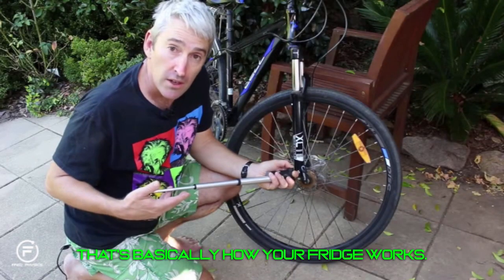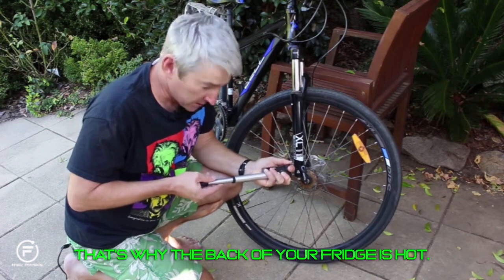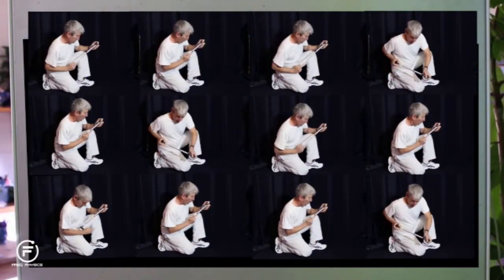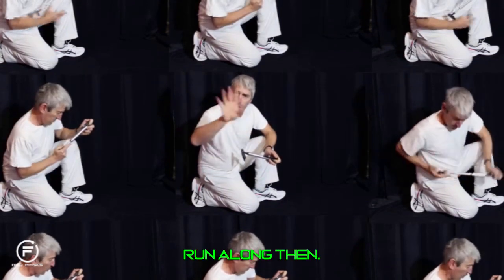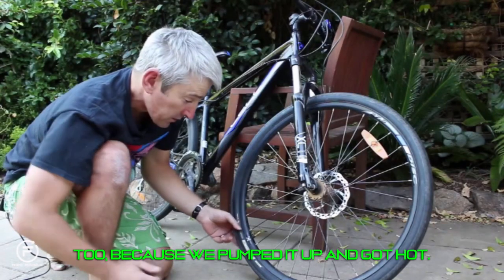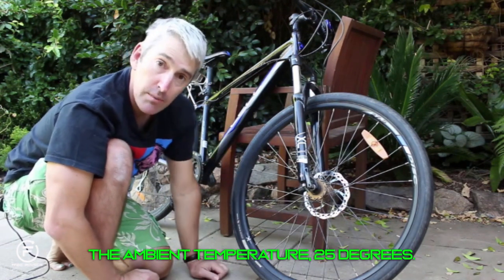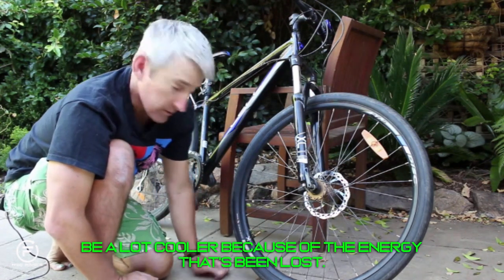That's basically how your fridge works. There are pumps compressing refrigerant, letting it sit until the energy dissipates — that's why the back of your fridge is hot — and then releasing it so the air becomes cooler. This wheel is a bit like an air conditioner too. We pumped it up, it got hot, the high-pressure air went in and cooled down to ambient temperature — about 25 degrees. When we let this gas out, it will be a lot cooler because of the energy that's been lost.